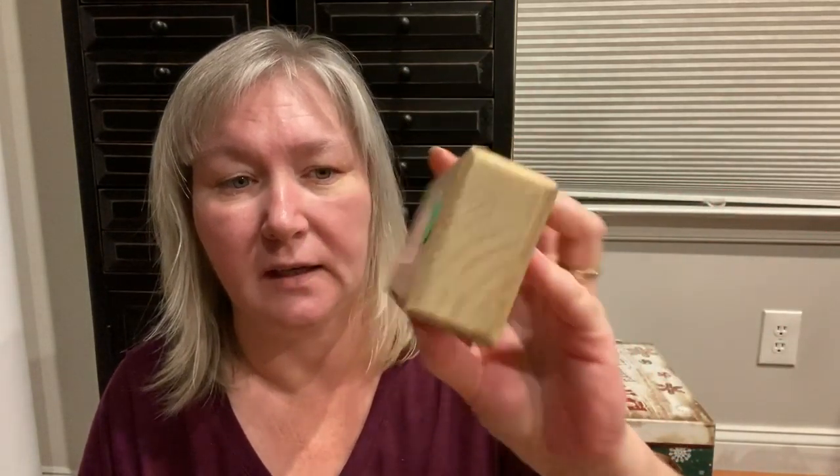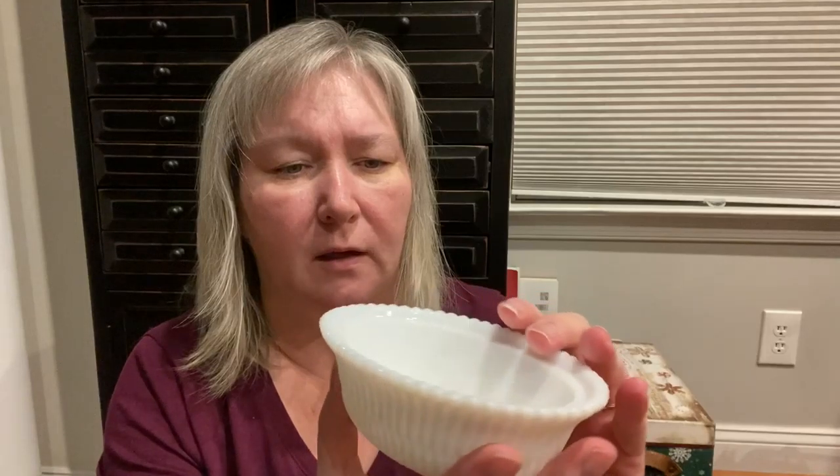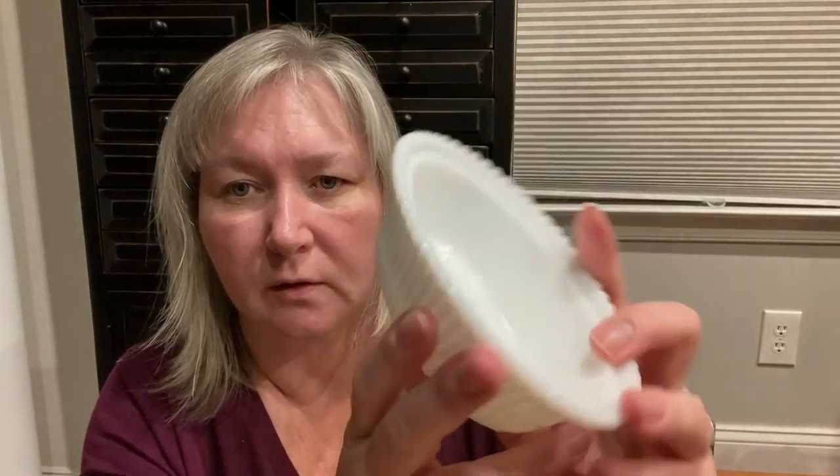I picked this up — it was 75% off, originally $4.99, and it's just a turkey, so it'll be cute decor. Hens on nest — I got a couple of them and I actually did pick up a reference book. I need to search them up and see who they belong to.